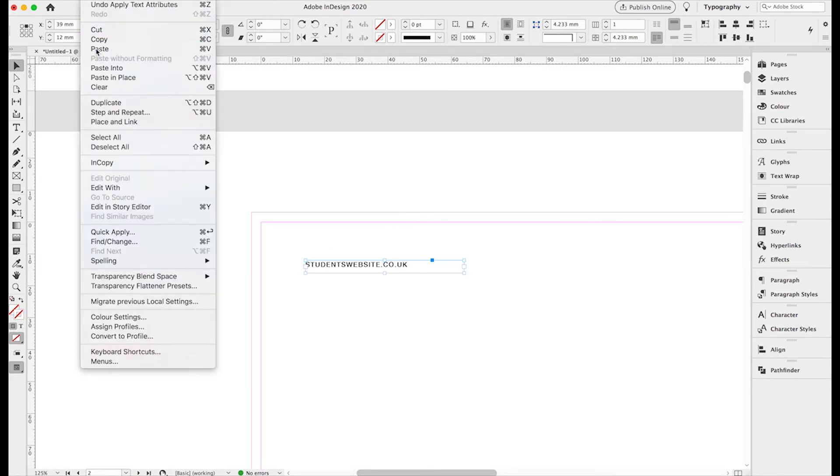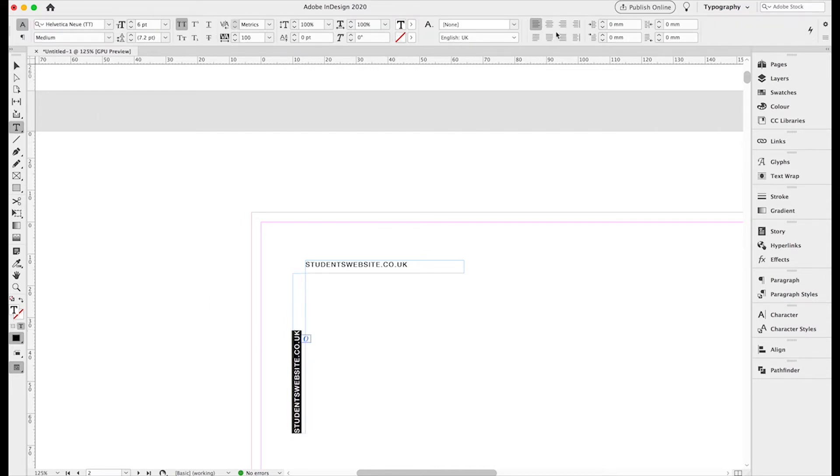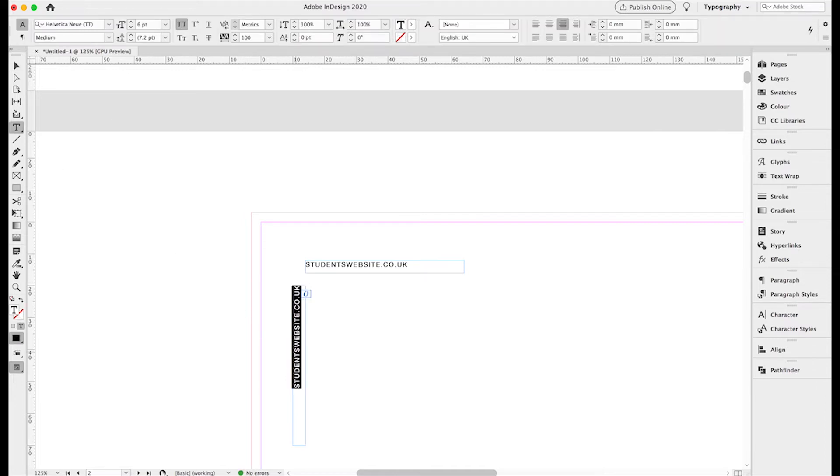Then we're going to copy that box, paste it again, and rotate the box 90 degrees — this is where we're going to put the student's email address. We nudge the measurements so it's in a similar position to where it was on the Loughborough one. We're going to justify all of the text in the box right, so that no matter how long the email address is it always finishes at the same point at the top right-hand corner. Then we retype the email address into the box.